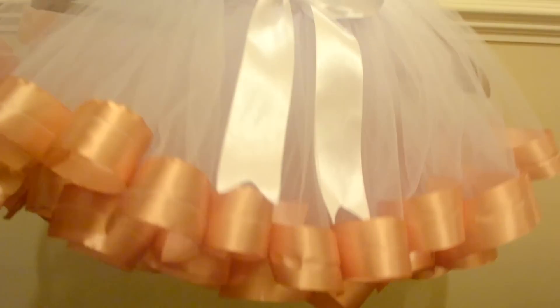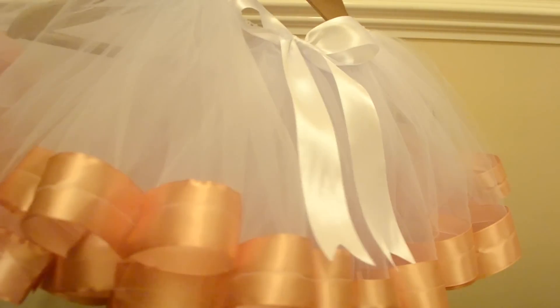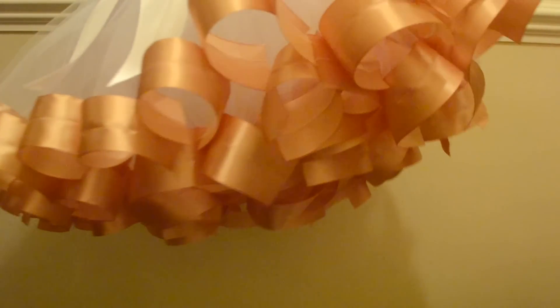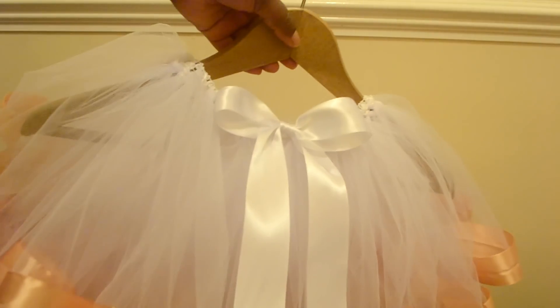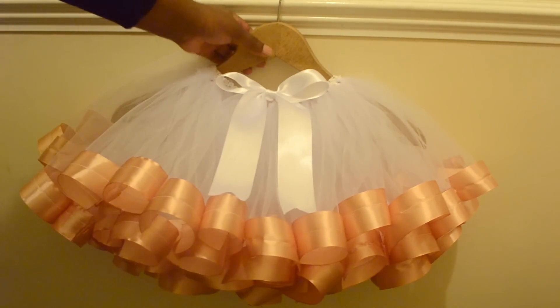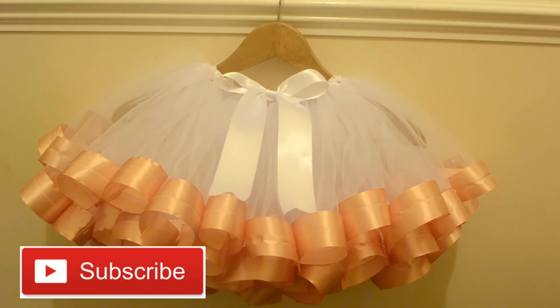So there you go — that's my finished tutu skirt. I hope you enjoyed watching this video. Please don't forget to like and comment, and let me know what you think about this skirt. If you're new to my channel, don't forget to subscribe for more DIY tutorials. Thank you guys for watching. Take care, see you next week. Bye.